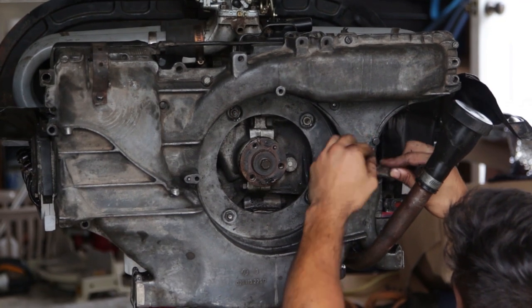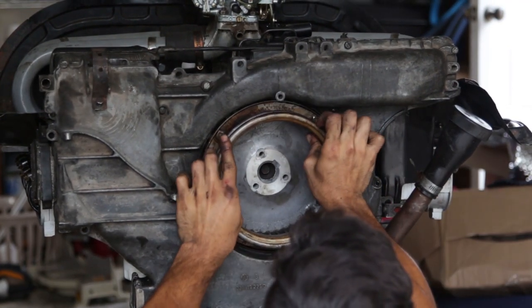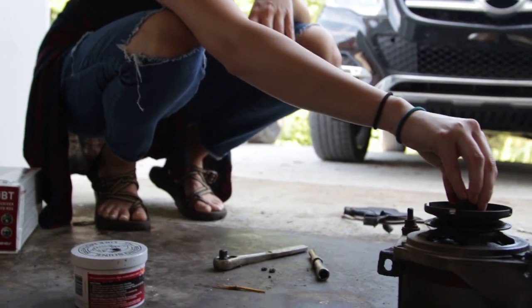Chris finally put the fan shroud on after cleaning it — that thing is clean, I would eat off of it. Van life.